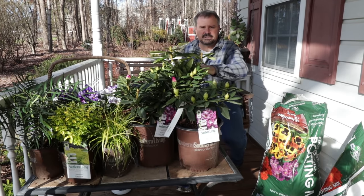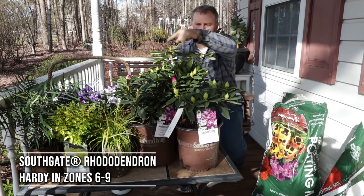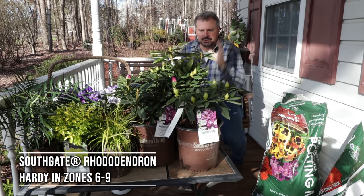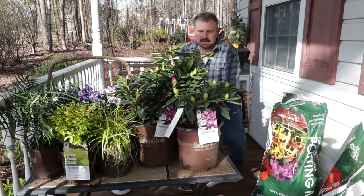These are Southgate rhododendrons. I did a video on these maybe a week, a little over a week ago. I've got two different varieties here. One is starting to show some color and I'm going to put three of them in one container. I'm just going to enjoy the flowers on them and then they're going to get planted out into another landscape job.